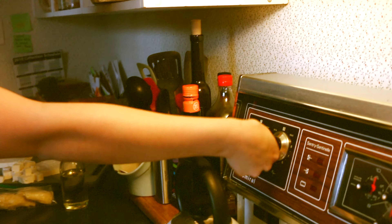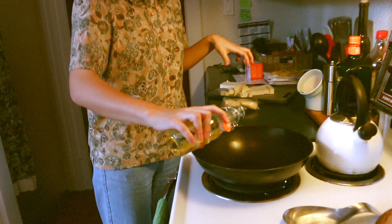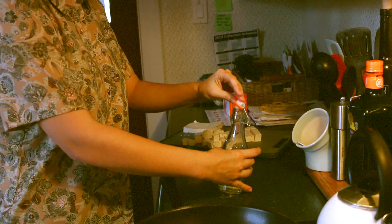I'm turning on the heat — I actually should have done this a couple minutes ago. Adding about a teaspoon of flavorless oil on medium heat, letting the oil heat up, and then we're going to add in our tofu.